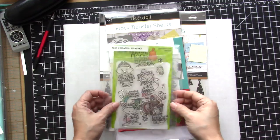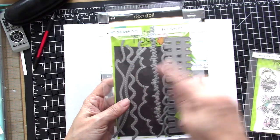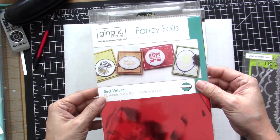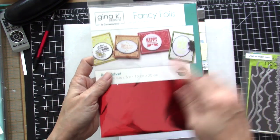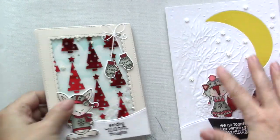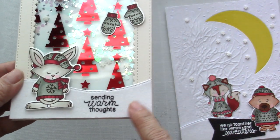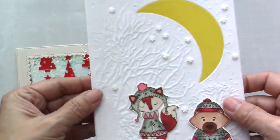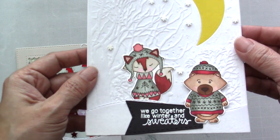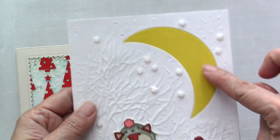To get started, I'm going to be using the Newton's Nook Design Sweater Weather Stamp Set. I will also be using the Land Border dies. I'll be using the Gina K Fancy Foil by Thermoweb in red velvet. Here are the two cards I will be making today — one is a shaker card using the designer toner sheet with the flock transfer sheet, and the other uses the flock transfer sheet with an embossing folder from Crafters Companion, along with the yellow flock transfer sheet.